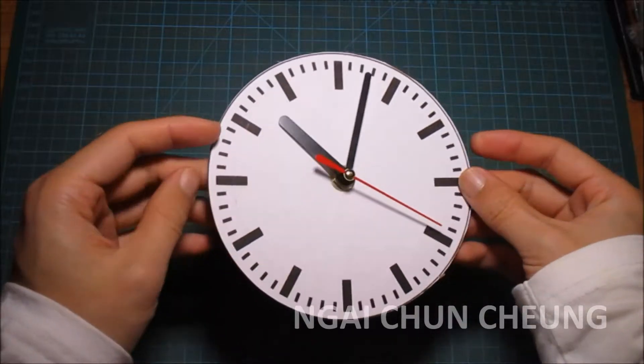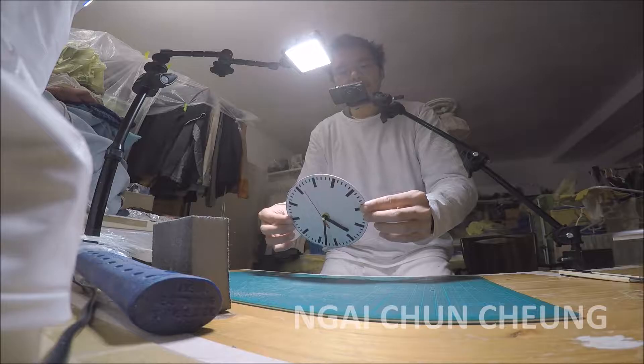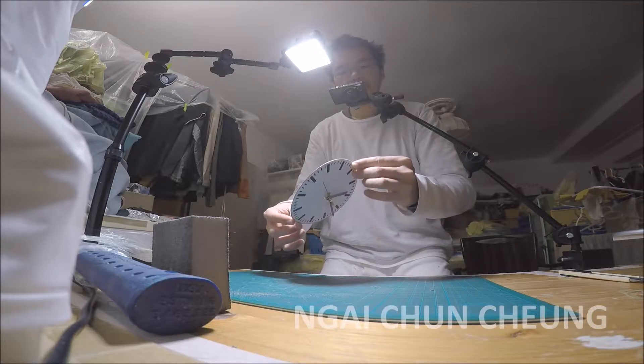The time is really easy to read. This clock face is practical but still minimalistic.